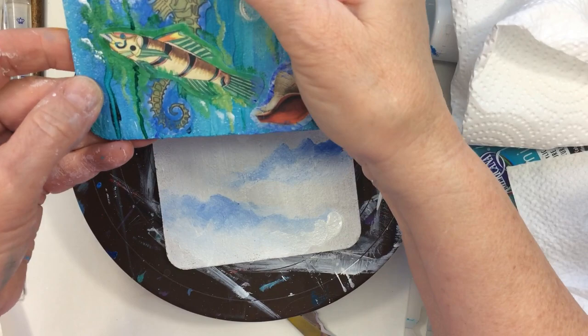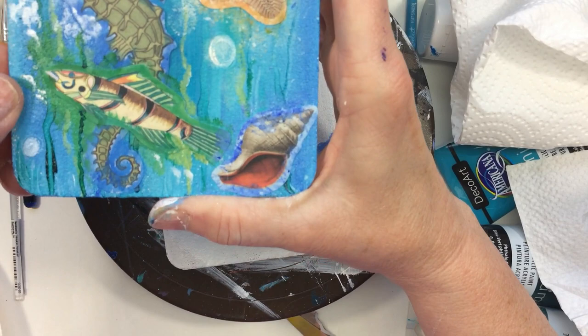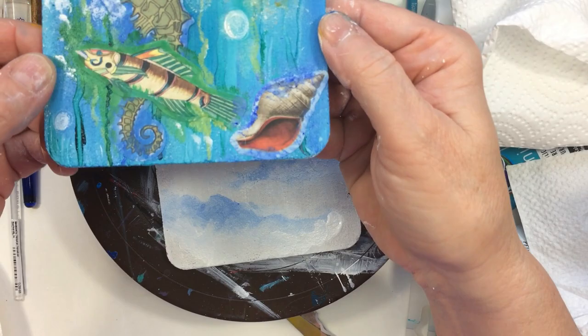The second one I really, really like. It's a marine life scene and I really like this one with the seahorse, the fish, and the seashells. This one turned out really, really cute.